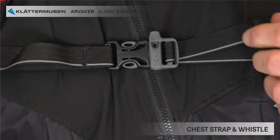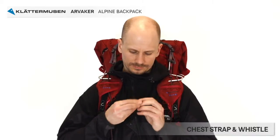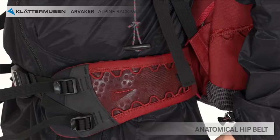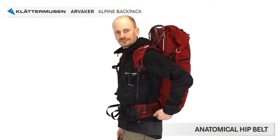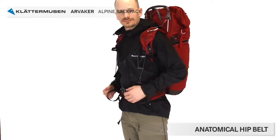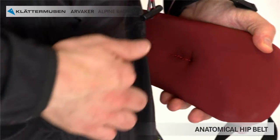The chest strap is optional to use when needed for comfort or in activities where a very tight fit is needed. On the chest strap buckle, you have an emergency whistle. The hip belt padding should be on the place where it needs to be — on your hip bone. The anatomical shape enables your legs to move freely and keeps the bloodstream to your muscles open. The seam on the padding is shaped after and should be in line with your hip bone.